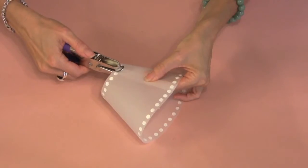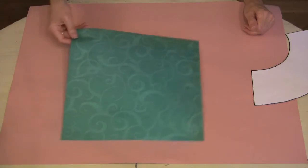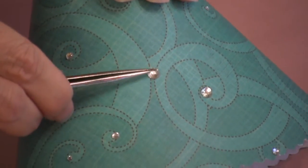Now connect the ends. I like to use decorative brads, but it's just as easy to use double stick tape. See? Cute, right? If you want a really simple version, just cut the shade out of pretty scrapbooking paper like this one. For added sparkle, apply crystal accents to the paper.